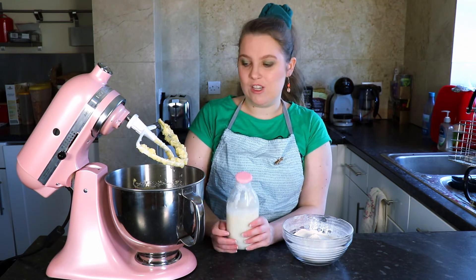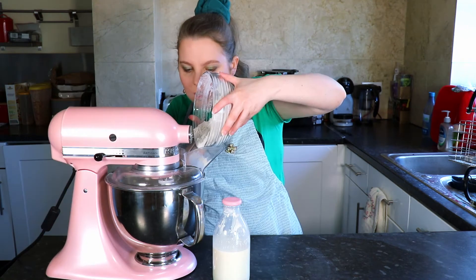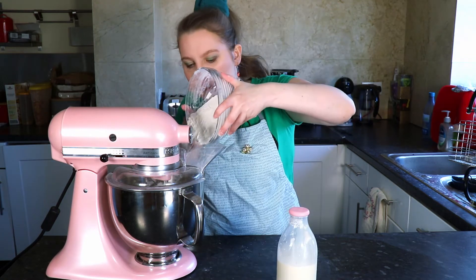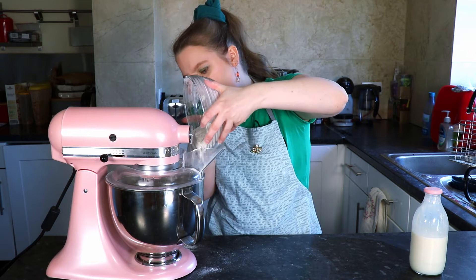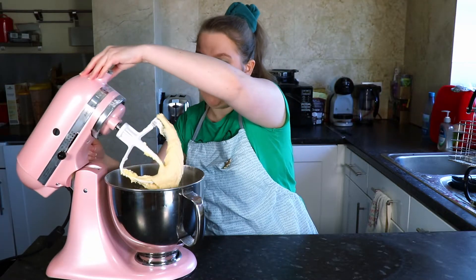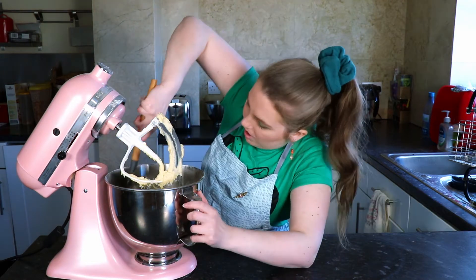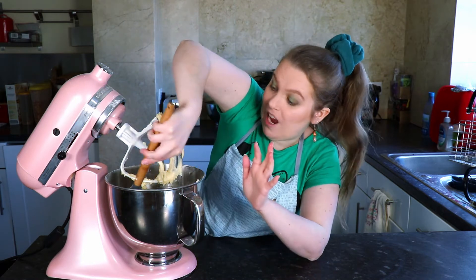I love how my milk matches my mixer! I'm going to add the flour in sections — about a quarter at a time — with just the tiniest splash of milk in between. Keep the mixer on a low speed so the flour doesn't go everywhere. Once the batter is really well incorporated and everything is nice and smooth, scrape down the sides to make sure everything is fully combined and it's ready to go.